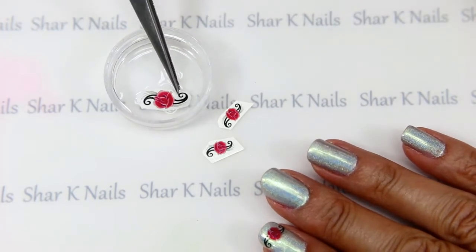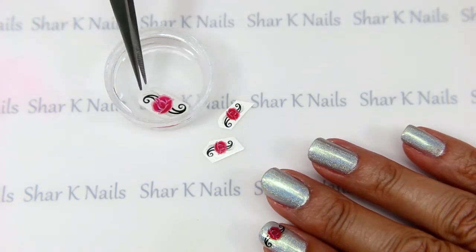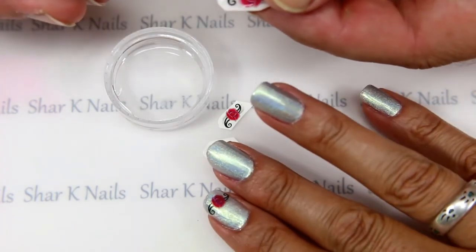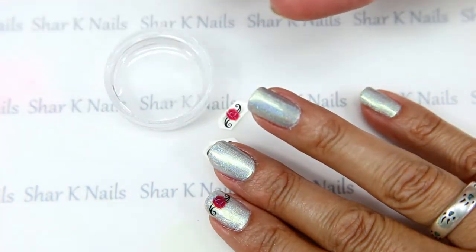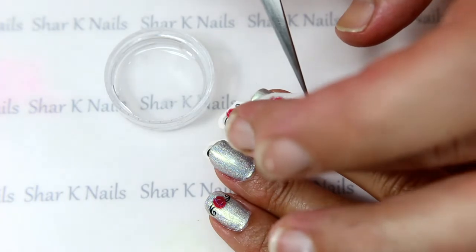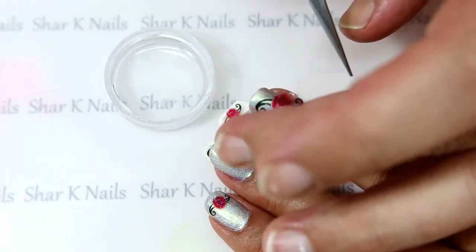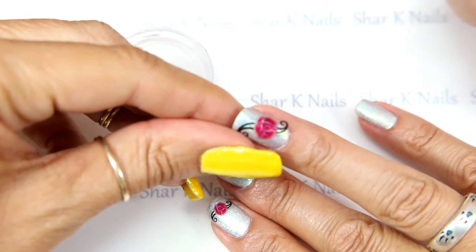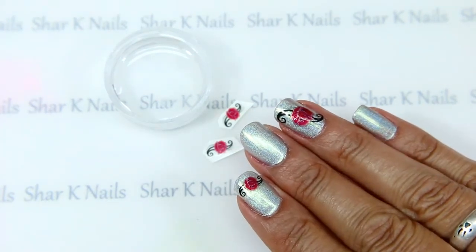We'll put that in the water — give it about 10 seconds. We don't want it to melt too much, but we want it to soften enough to separate from the paper backing. You'll see I can slide it with my finger just a little bit and it's starting to slide off. Very carefully, we put it right there and slide the paper right out from under it. We pull that with our tweezers — there we go. Just let that dry for a few minutes.